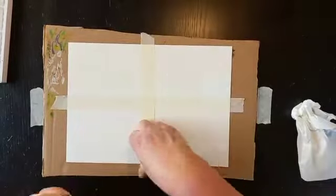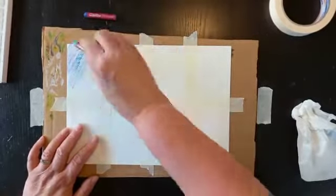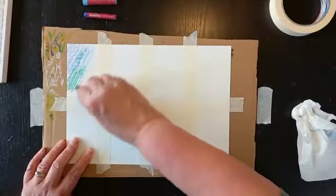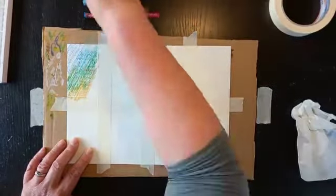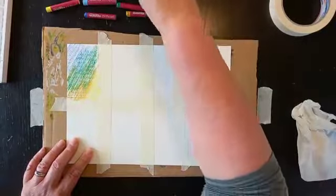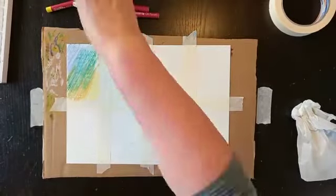With any new medium it's good to have a practice. Start by dividing a piece of paper up into eight and then we're going to start by just doing light overlapping textures. Just take any colours you like and lightly scribble them into your first section.